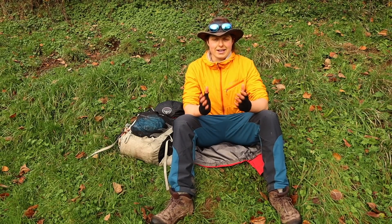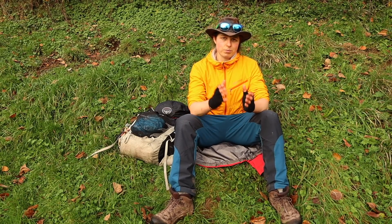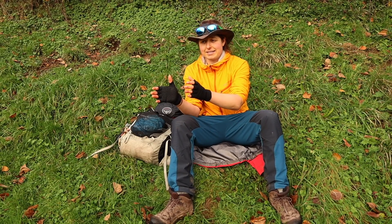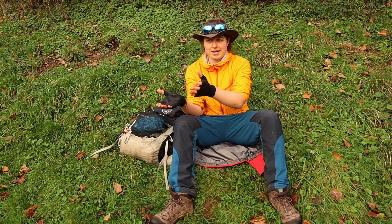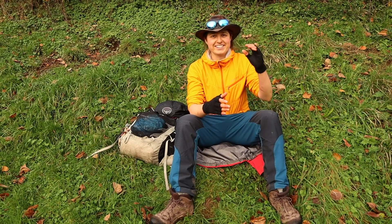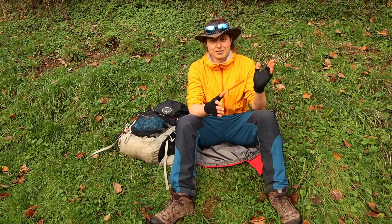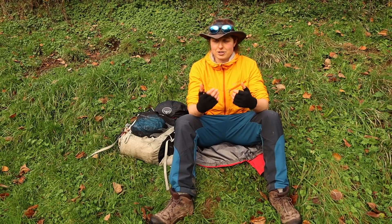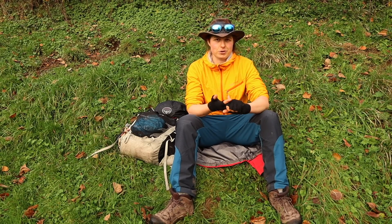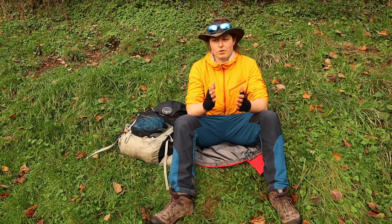I've broken things down into pre-going outside, being outside, and a little bit after being outside. It's essentially 10 tips, but under each subject I've got all sorts of different ideas — I'm going to throw a lot at you, so I suggest you watch this through a number of times. These are things I do or have picked up from other people on the trail, and hopefully they'll make your life a little bit more comfortable.